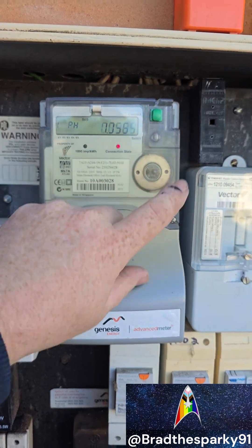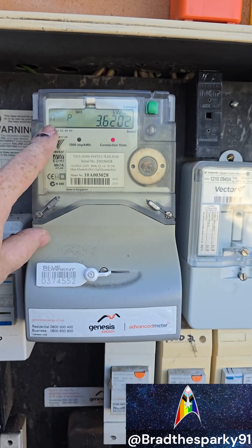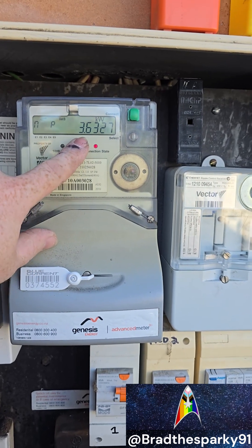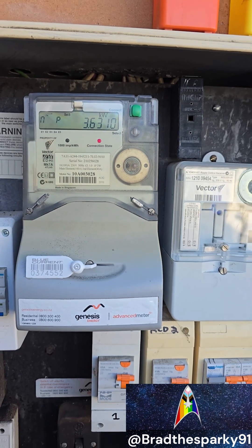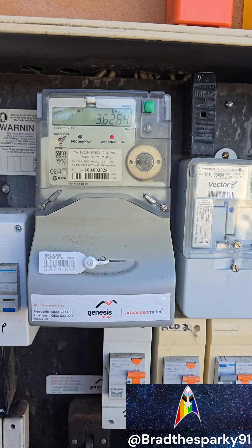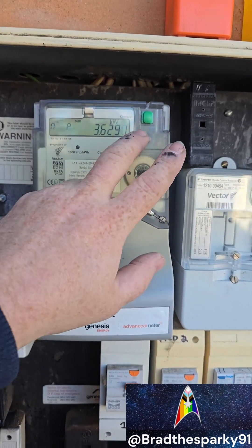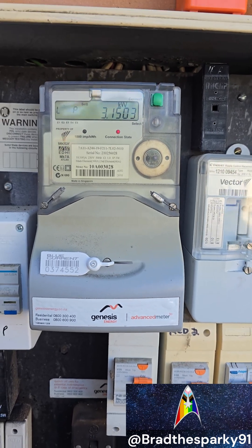Power consumption in kilowatts — that's another way of reading the current power consumption going through for your lights, power points, heaters, air cons, etc. And then that's the power consumption of the hot water in kilowatts, currently while it's trying to heat the water.